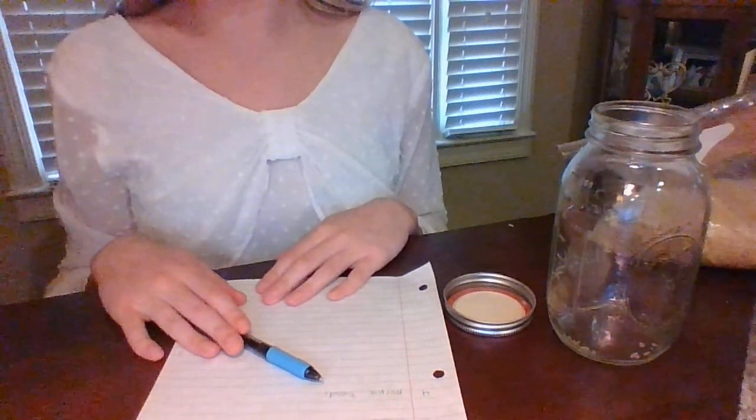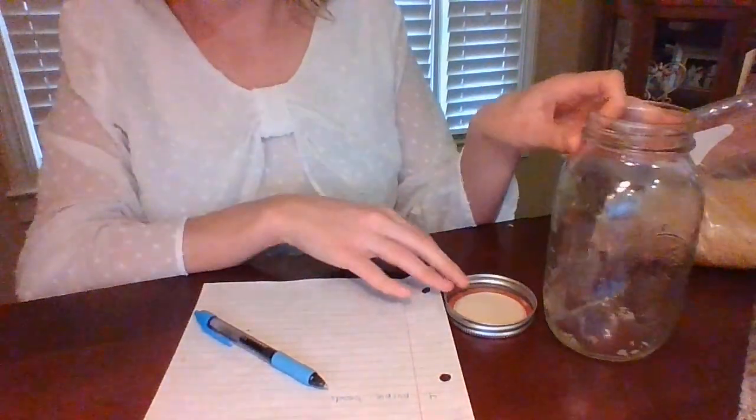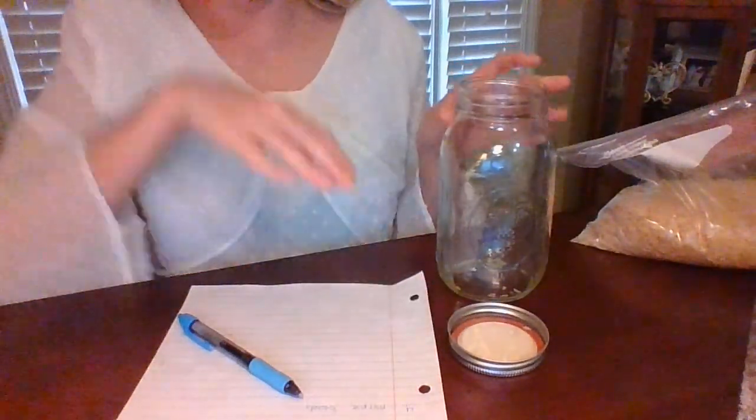Let's get started on making our I Spy bottles. First, we're going to collect our materials. Here, I have an empty jar with a lid, some colorful beads, rice, and paper and a pen.